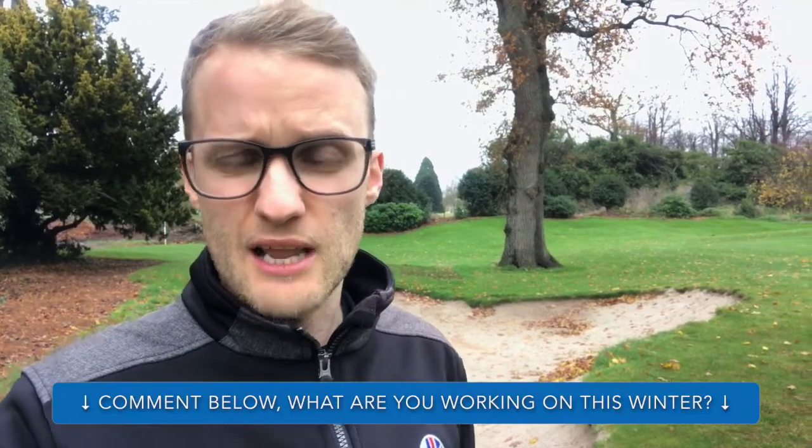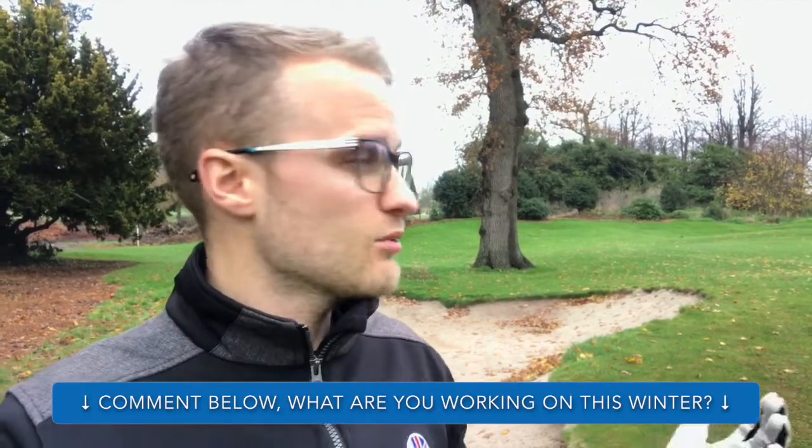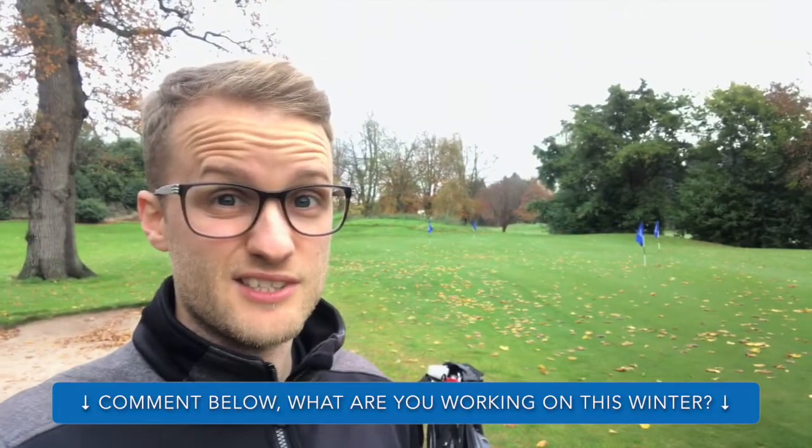Leave me a comment down below — what is it you're working on this winter? Is it your driving at the range, your putting, your short game like me, chipping and stuff out of the bunker? Let me know in the comments. I'm really intrigued to find out what you work on when you get time and it's not raining like it isn't today.